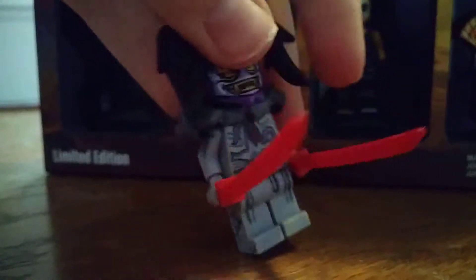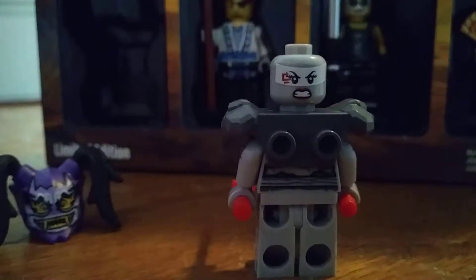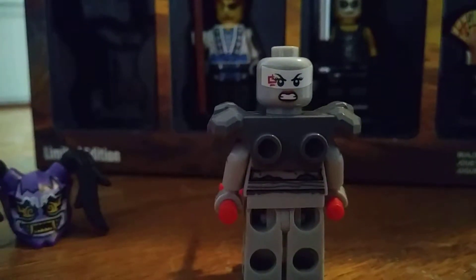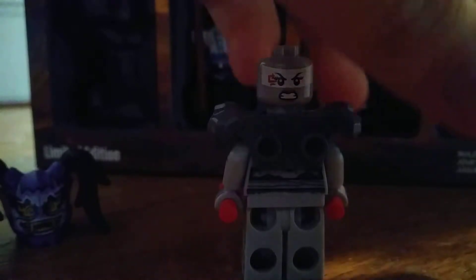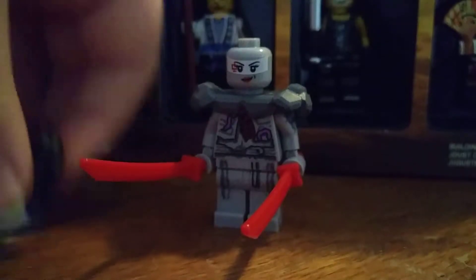She just has a plain gray face. On her alternate face, she has an angrier expression with her eyebrows slightly tilted. You can see this shoulder pad — I believe it first came in Nexo Knights, though I could be wrong about that.